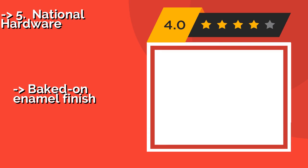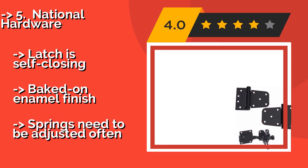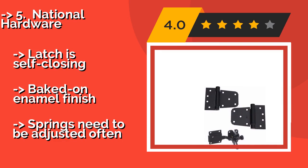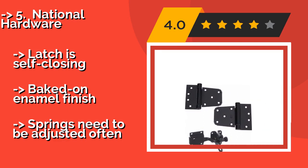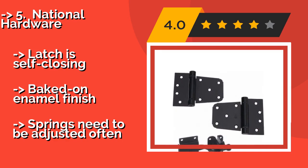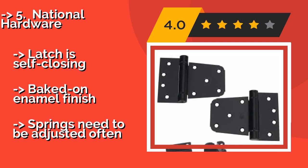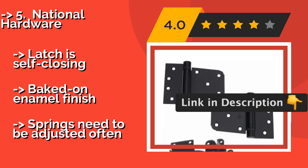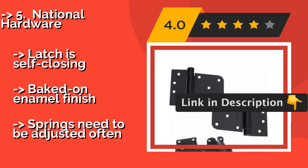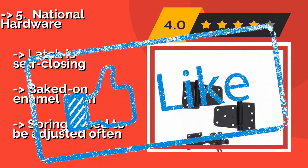The fifth product is National Hardware, approximately $21. This kit is for doors, sheds, and of course gates. It uses a special weather guard protection that can withstand harsh and wet conditions while suffering minimal deterioration, making it a solid choice if you live in a humid or coastal area. The latch is self-closing with a baked-on enamel finish, but the springs need to be adjusted often.